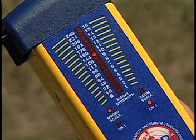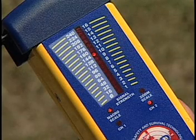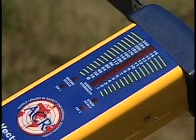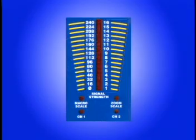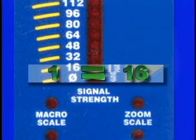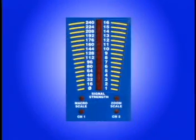There's a numeric scale to either side of the VECTA-2's LED display. The one on the left is called the macro scale. Its numbers increase in value increments of 16. Press the macro button and an LED at the bottom of the scale markings will light. The macro setting is used to begin a search. There's a direct relationship between the two scales. Each zoom scale increment represents a relative value of 1. 16 units on the zoom scale equal 1 unit on the macro scale. The macro and zoom scales are used in combination to define a signal's strength.